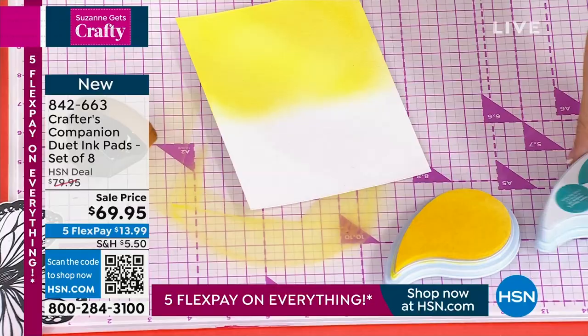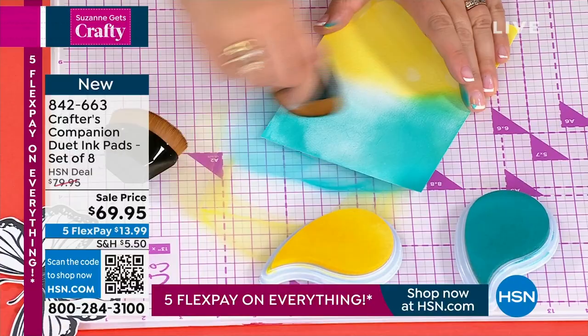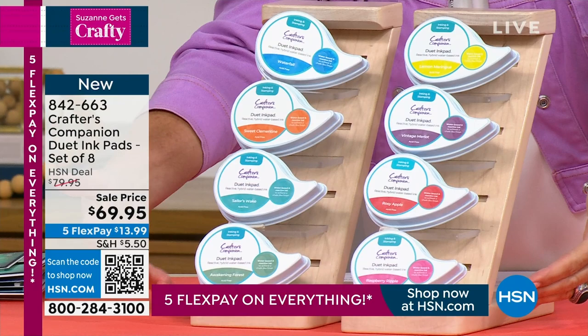What makes this exciting is that this is actually a new configuration — it's the first time they've offered just the ink pads on their own. We've got the whole pack, and I'm going to start straight into the demo so everyone can watch while we run through all the colors. I haven't got long and I'm desperate to show loads of these inks.